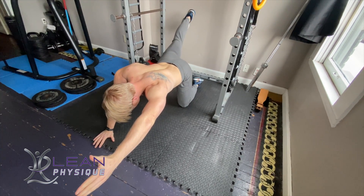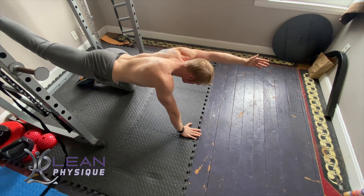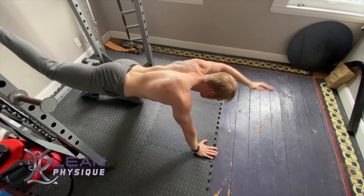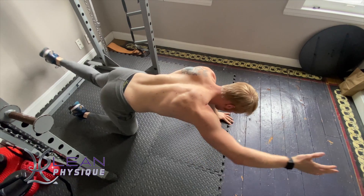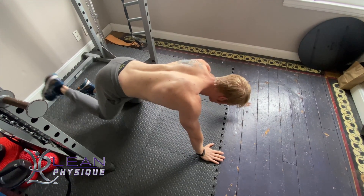To perform this exercise, you're going to get down on all fours, so hands and knees on the floor. From this position, your back should be straight and there should be a parallel line between your shoulders and your hips. You might have to bend your arms a little bit in order to get into that flat position.